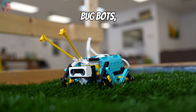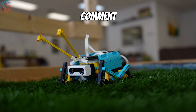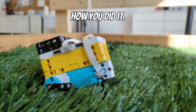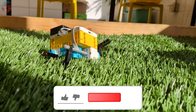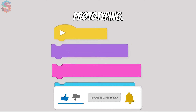Bug-bots, assemble! Leave a comment below if you have a favorite bug robot that we built this week, or if you've built one before and how you did it. Think yours could beat ours in a race? This lesson comes from the Invention Squad's Hopper Race, where creativity meets prototyping.